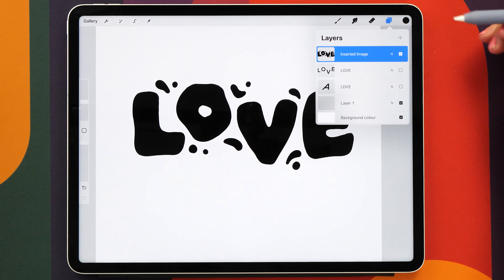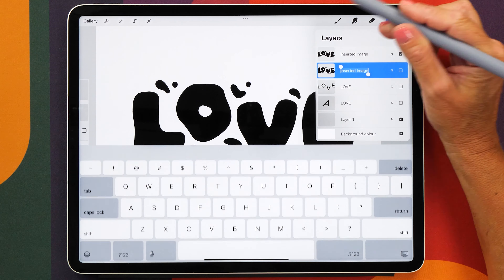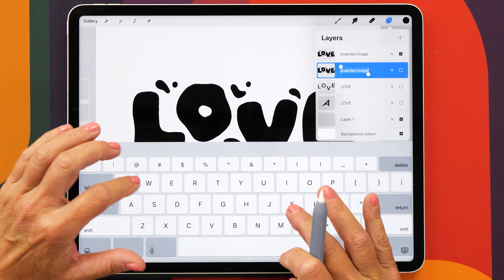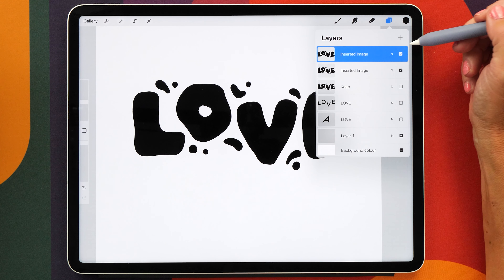Now we're ready to put in our shadows. We first want to make a backup of our lettering layer just in case we mess something up. You might also want to rename the layer so that you know you want to keep it. And then we're going to duplicate this layer again.